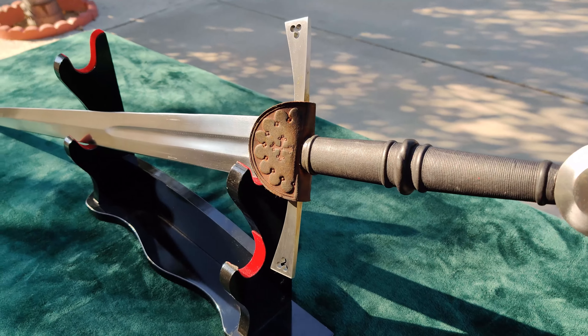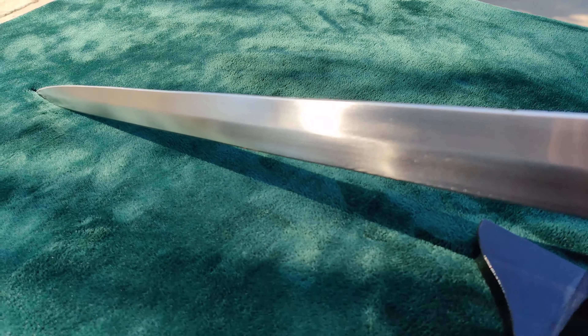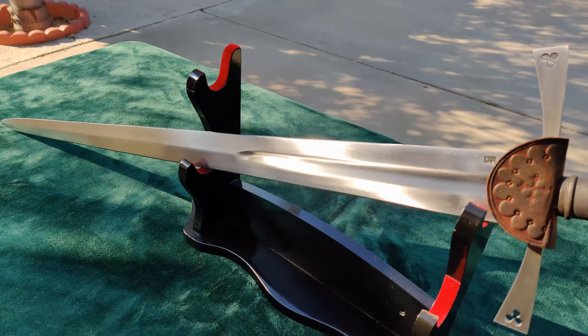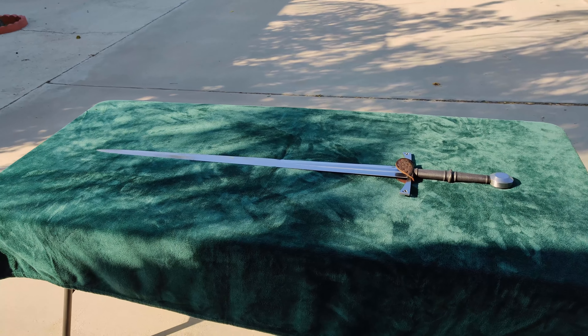I say part one because I'm still unable to do any cutting, but with how excellently my Balor Arms 15th century Italian longsword performs for that, I don't think a review of this German one will be complete without test cutting, so I'm going to break it into two parts. Hopefully my elbow will heal soon and I can give you my thoughts on how the sword performs.